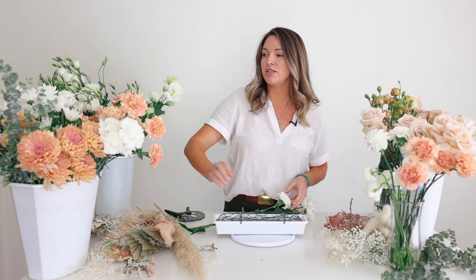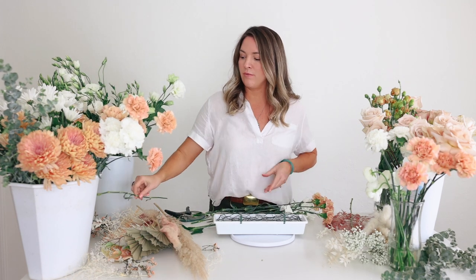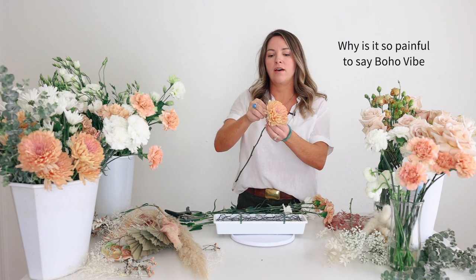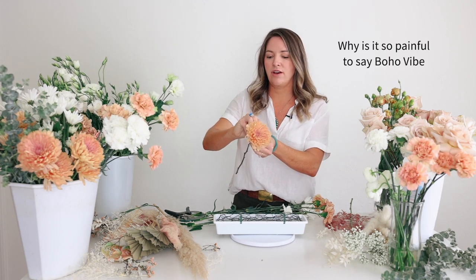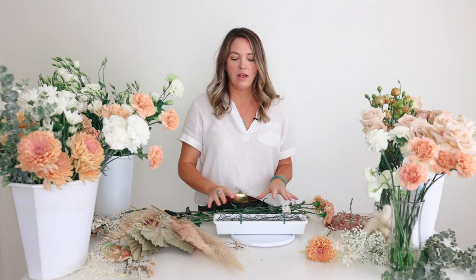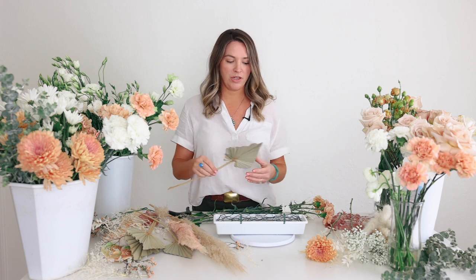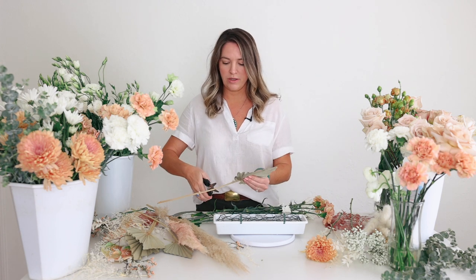Let's go ahead and get started. I've got some cushion flowers, terracotta carnations, white carnations. I have some Lynette Cremones, which are really nice — if you're going for that boho vibe, these have a fantastic color and they're available all year round. I'm going to start out by getting my larger pieces in. I'm also mixing in some dried elements and those are very large, so I'll want to figure out my placement on those pretty quickly.